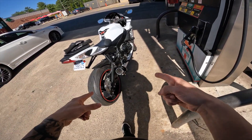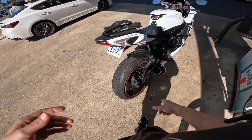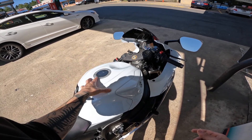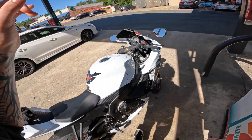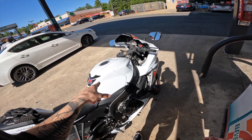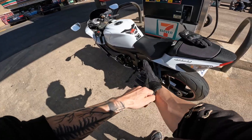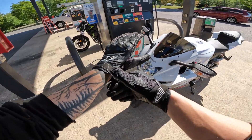It looks rough because I need to repaint it — I bought it used. I'll get that all touched up. I also got a K&N race-specific filter in it, so we're gonna see if that did anything. And the bike got tuned by R&R Cycle, so we're gonna go test everything out.